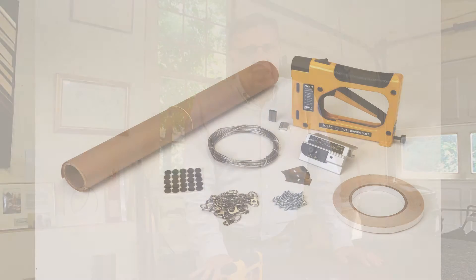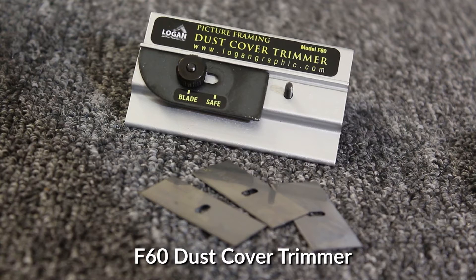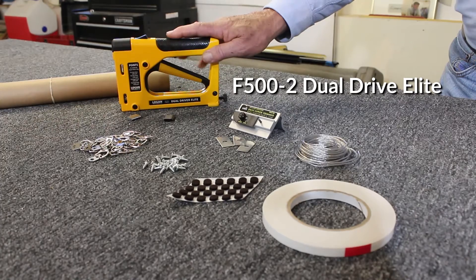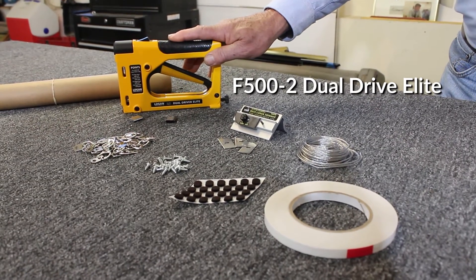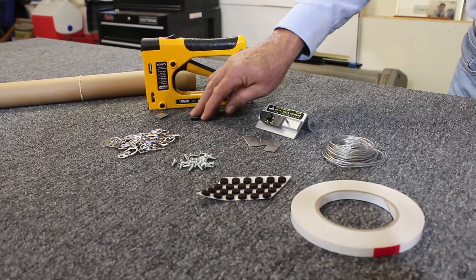This is the Logan F500-3 Deluxe Frame Finishing Kit. It includes the F60 dust cover trimmer and three extra blades, the F500-2 Dual Drive Elite, and 50 pieces each of flexible and rigid inserts.